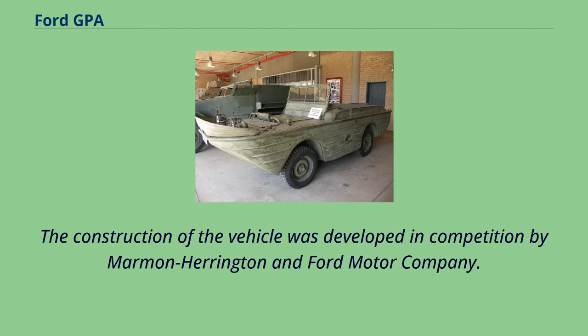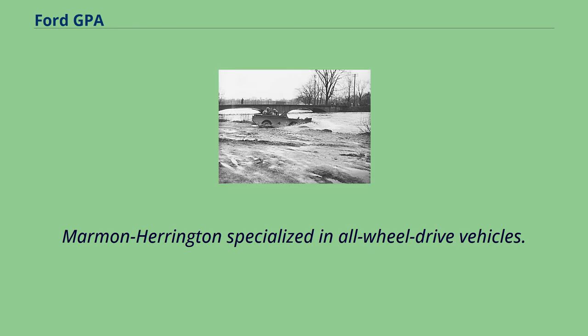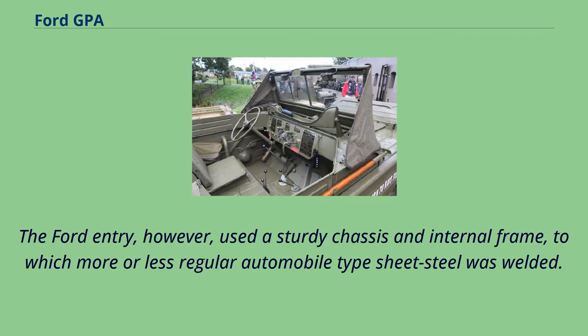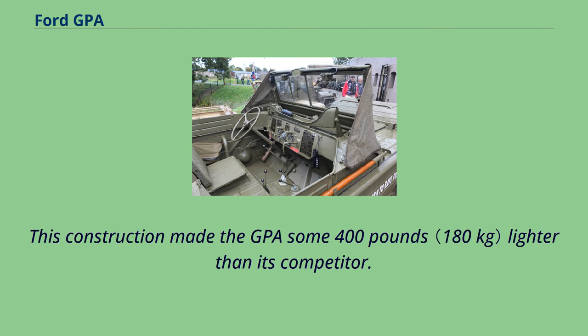The construction of the vehicle was developed in competition by Marmon Harrington and Ford Motor Company. Marmon Harrington specialized in all-wheel drive vehicles. Their prototype's hull formed an integral unibody structure, created by cutting shapes out of steel sheet and welding those together. The Ford entry, however, used a sturdy chassis and internal frame, to which more or less regular automobile-type sheet steel was welded. This construction made the GPA some 400 pounds lighter than its competitor.